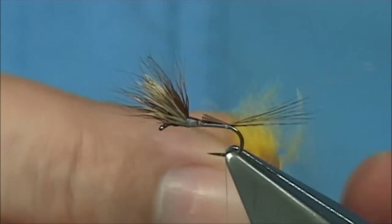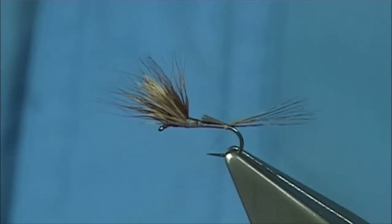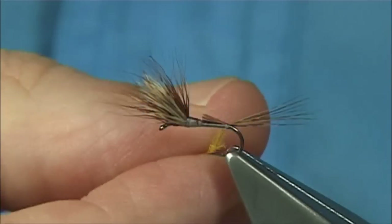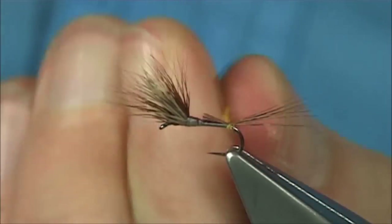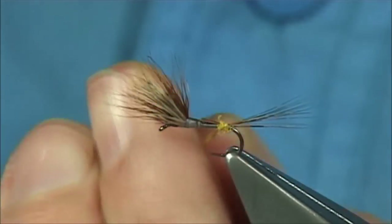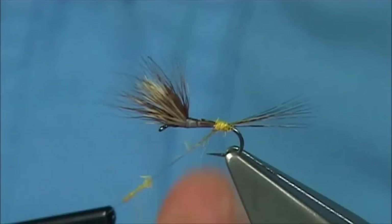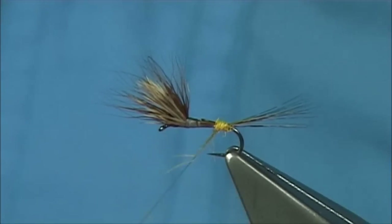Now for the egg sac, I'm just going to use a nice bright yellow dubbing — just a nice dry fly dubbing. Just dub it nice and tight onto your thread. Now you could put a wee turn underneath, meaning you come underneath like this and then tighten that up, to form your basically tag or small egg sac as it's called. A wee quick look — a wee thumb to remove the excess. Just going to be patient with it.